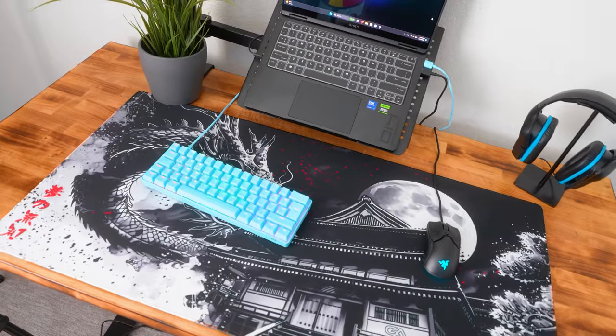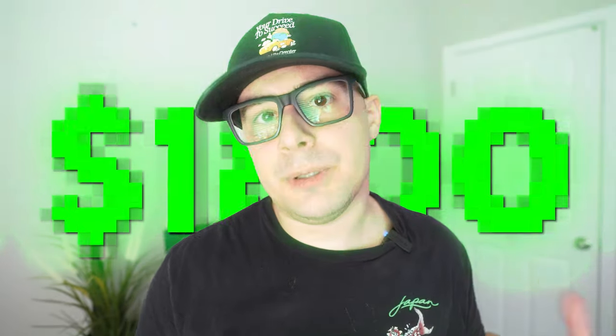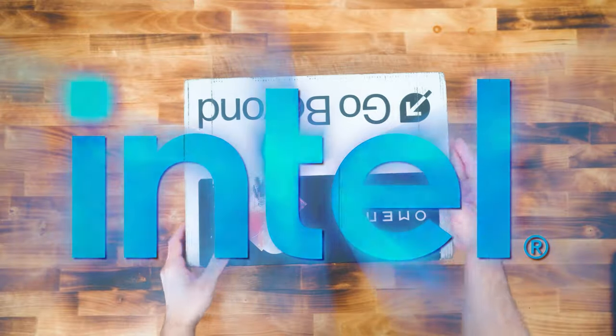Right behind me I built a budget laptop gaming setup that you guys will probably really enjoy. I built this on the lowest budget I possibly could with the price of the laptop included, and I can't wait to show you guys the performance because it might shock you. So let's begin. This video is sponsored by Intel.